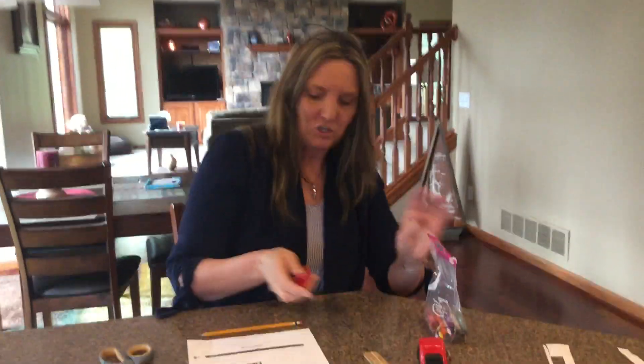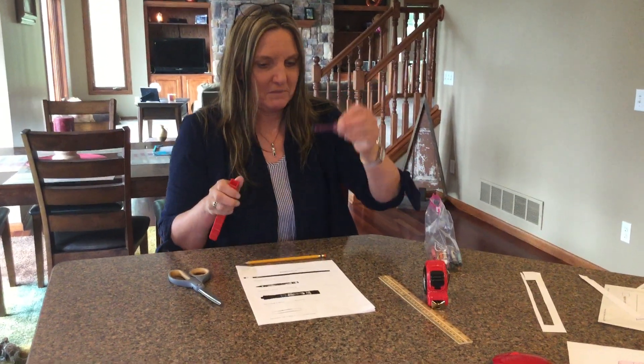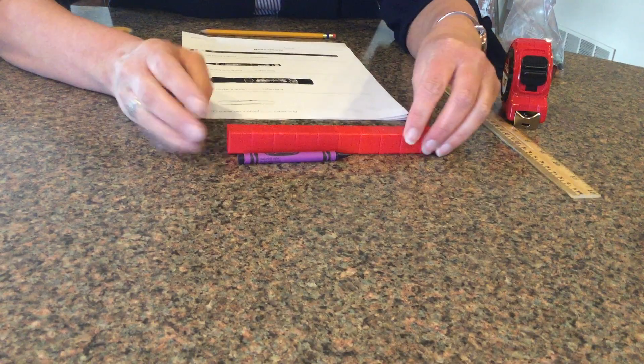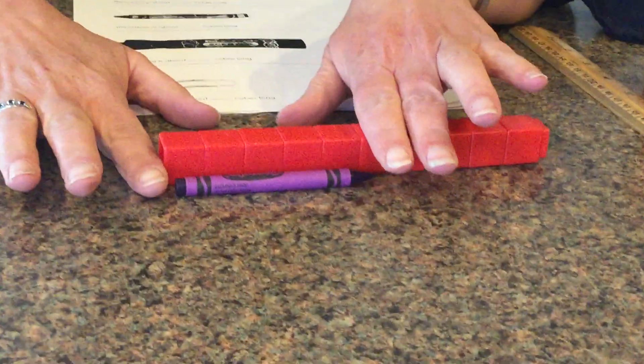If I wanted to measure a crayon — put this crayon down — I'm gonna line my cubes up. Remember, I can't do this. I have to line it up at the edge, and then I'm gonna count about how many cubes.